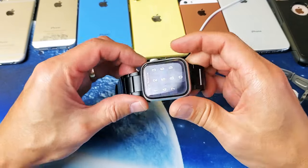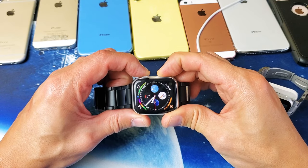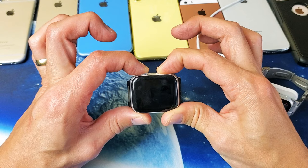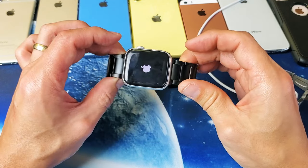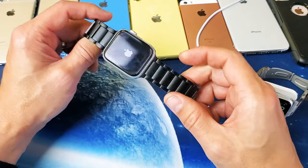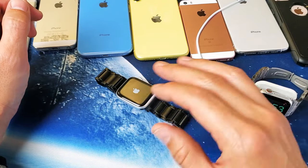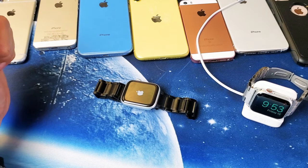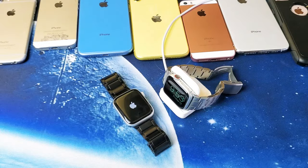After tapping, do the same thing again: digital crown and side button, press and hold both buttons and do not let go until you see the Apple logo appear. If you still have a black screen, repeat every step four or five more times. Like I said, at least 80% of you should be back up and running. Any questions, comment below — thanks for watching!